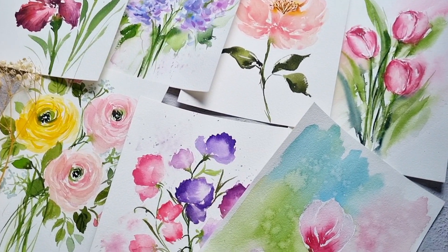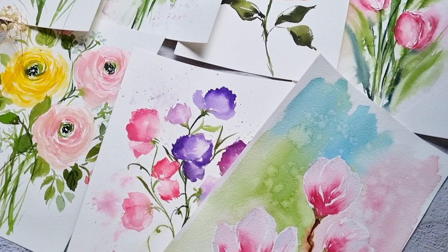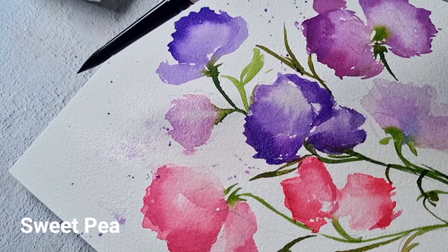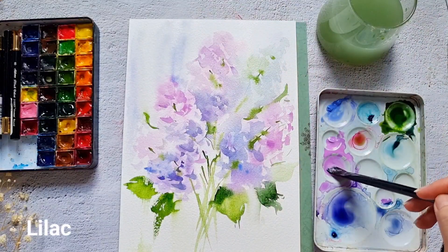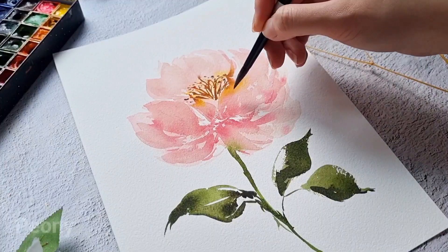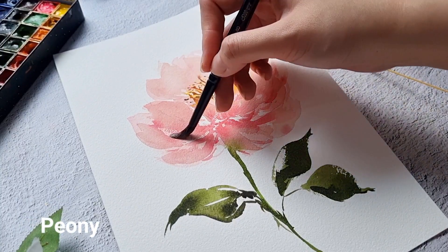Of the many spring florals, I have chosen seven which I found interesting. I'm here today to share with you how to paint them in a loose style. Join me and let's explore one new flower each day for seven days. In this class, we will use our creative freedom to translate a spring flower into a loose watercolor painting.